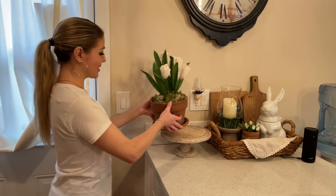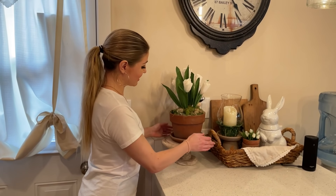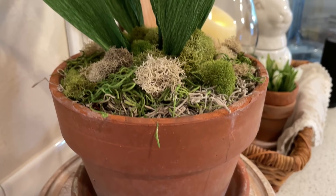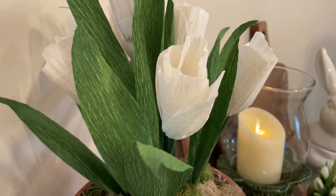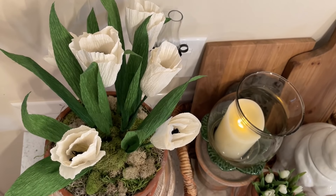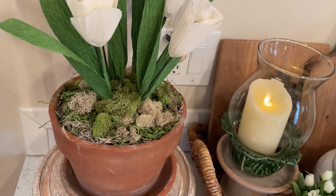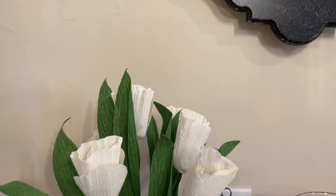I decided to use this arrangement in my kitchen. It just looked like I picked it out of the garden and brought it inside. I added elevation by using a cake stand. And here is the final result — I can't get enough of it. It brought me all those beautiful farmhouse cottage feels. I went with white tulips to match some tiny white tulips from Michael's, and it just brought so much Easter spring vibes. All the different textures of greens and whites — it was just perfect.